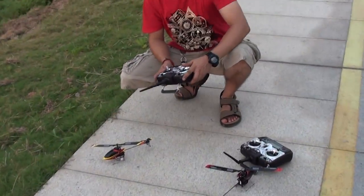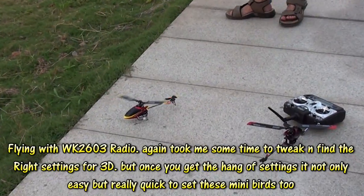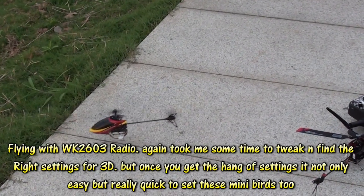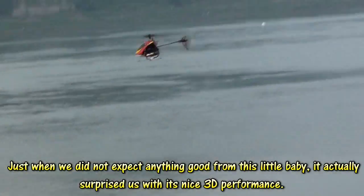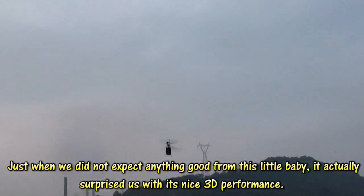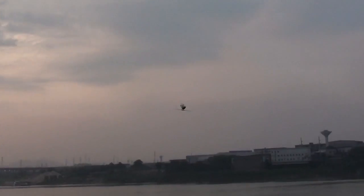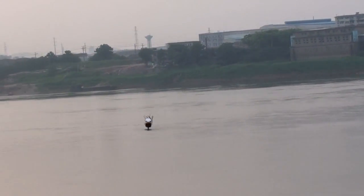We have the V100DO3, the smallest at the moment. It can do it! It's stable!